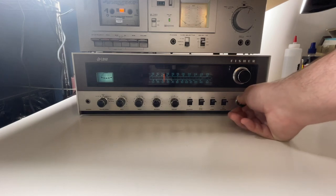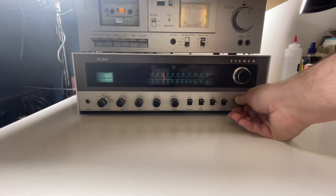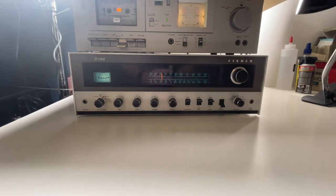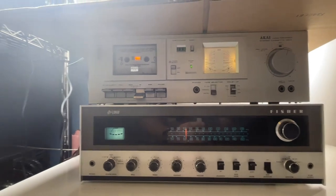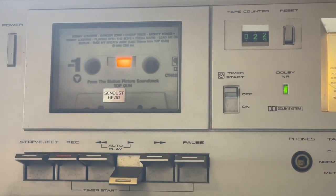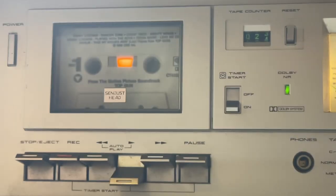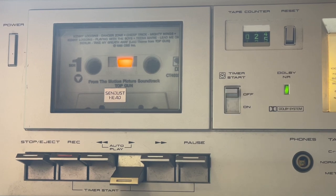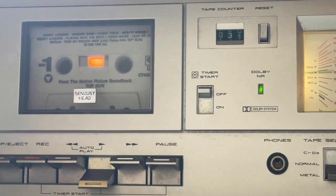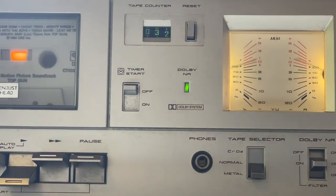I think I have that plugged in — great question — let's try this, there it is. That's playing — you can see this thing going here. Boom, that's pretty cool. You've got the VU meters there going. This is going up in our store too — this is the Akai. Let's just let that play while we're dismantling the turntable.